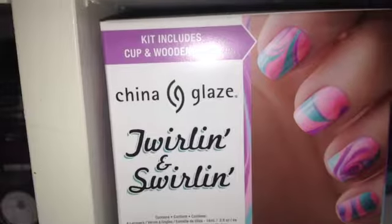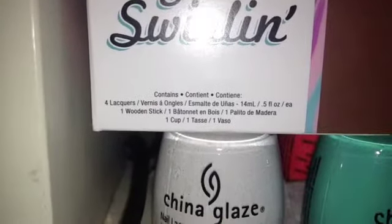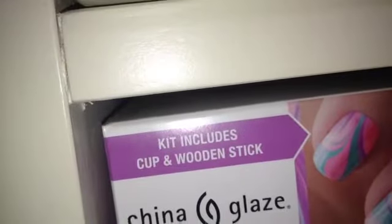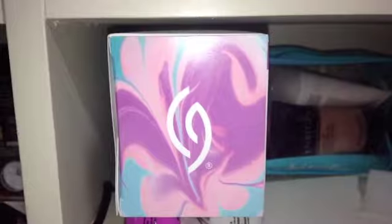So let's get on to the packaging. First it says China Glaze Drillin Swirlin and then it shows the contents down here with four nail lockers, one wooden stick, and one cup. Up here it says the kit includes the cup and the wooden stick to create this marble nail look. On the side it has the marble swirls with the China Glaze logo — same on the other side.